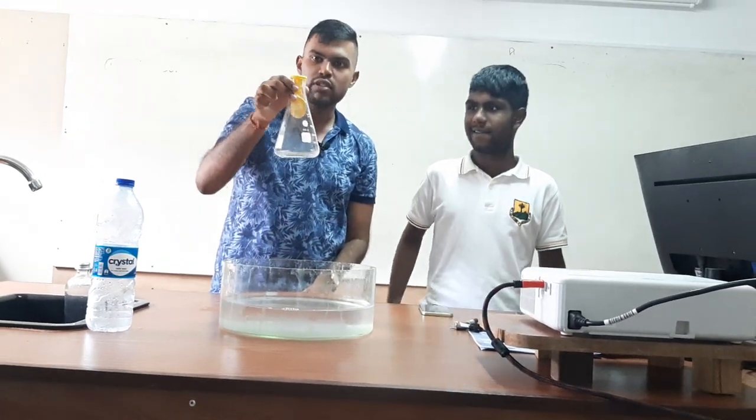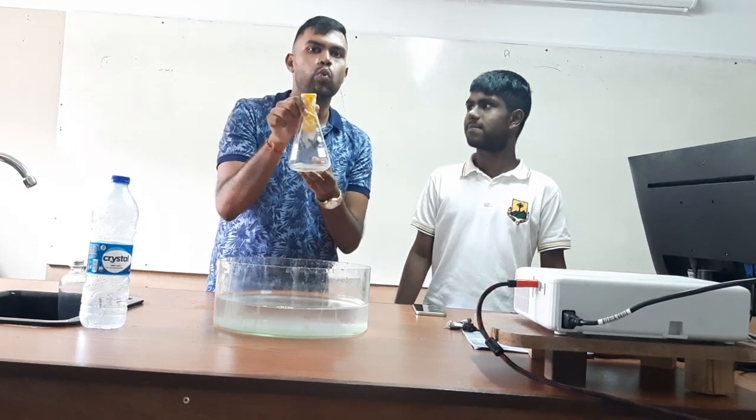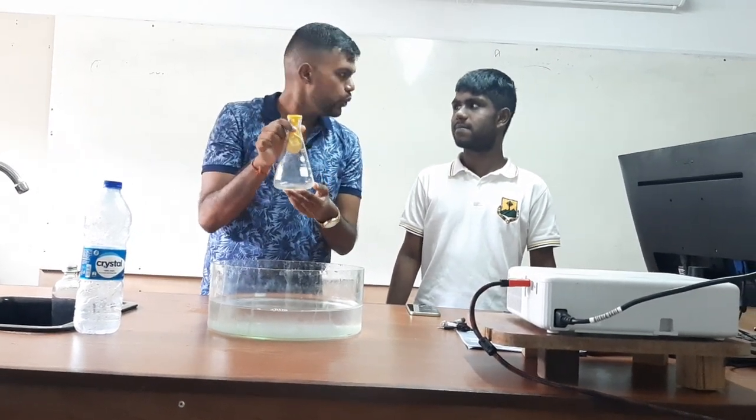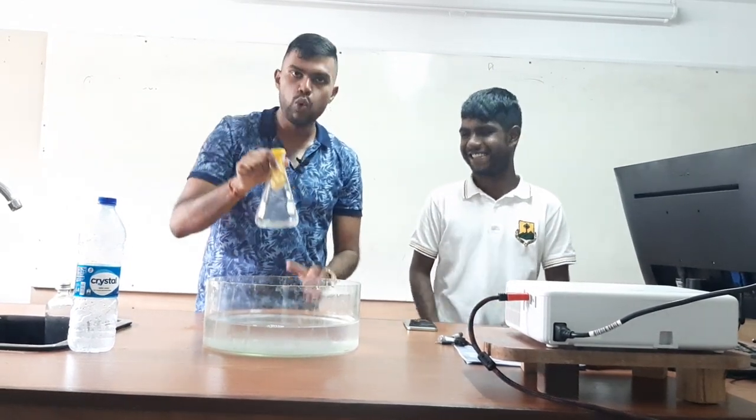In this experiment, we have a conical flask. We have an inflated balloon in here. And what we are going to do is, we are going to place this conical flask in cold water.